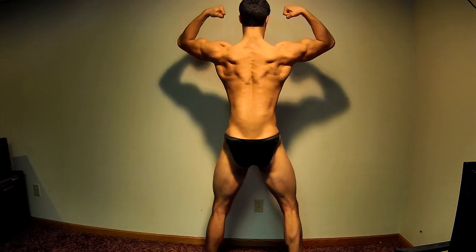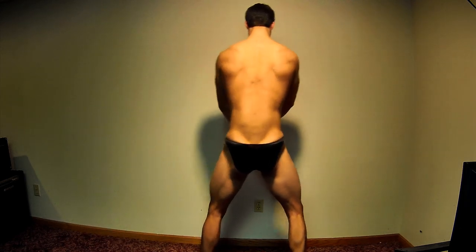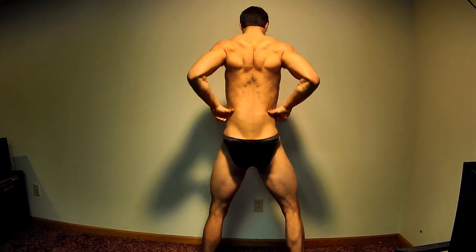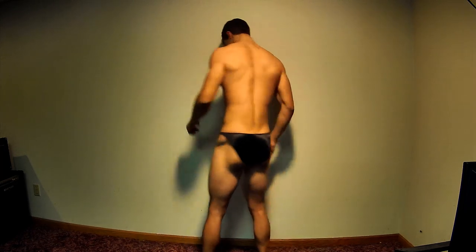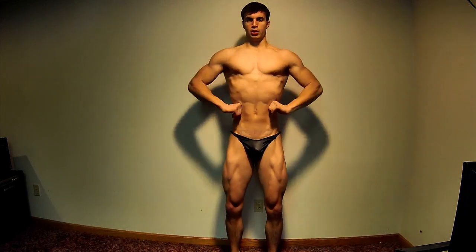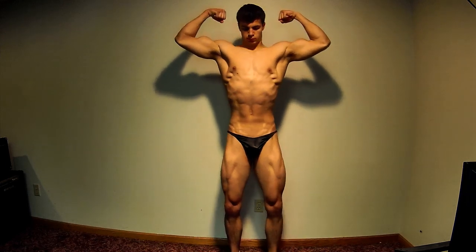The lighting really wasn't all that great for it — I hate to blame it on that — but it's still not too bad. There's the back lat spread, a little bit wider this year with a little bit more size. There's the front lat spread and then I hit a double bicep pose and that's about the end of the video.